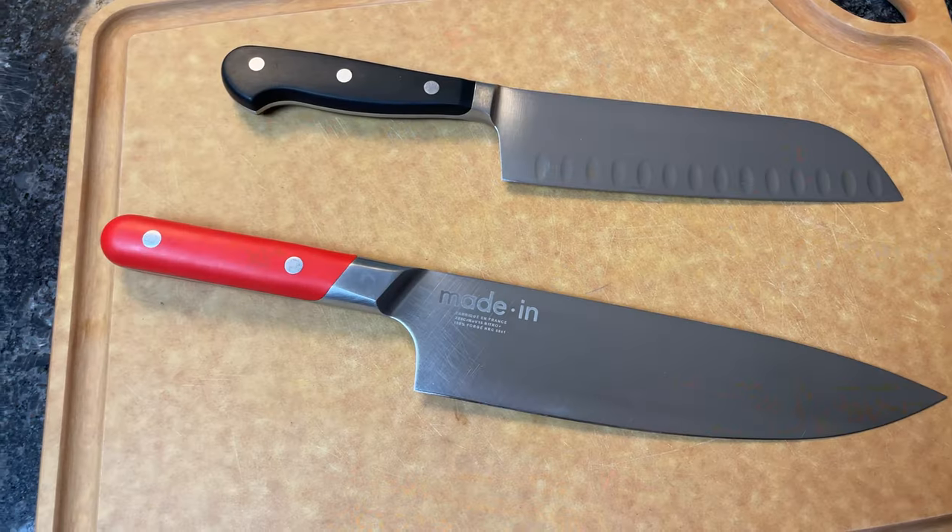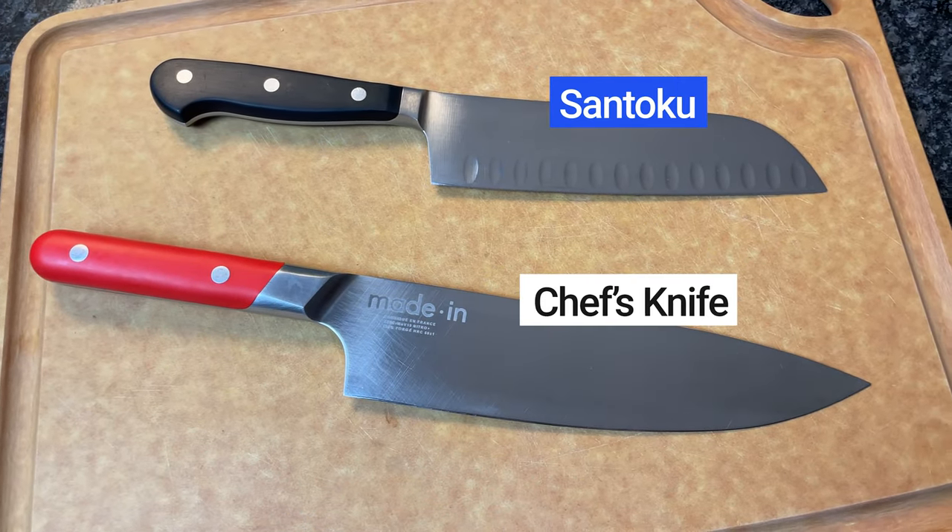In this video, I explain the differences between a Santoku and a chef's knife. You'll learn when to use each one, and if you really need both in your kitchen. Let's get started.